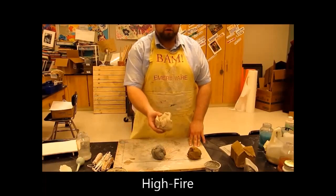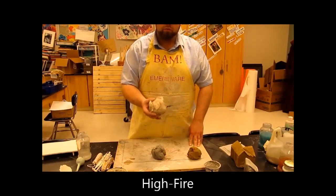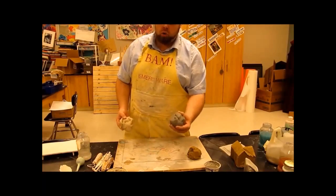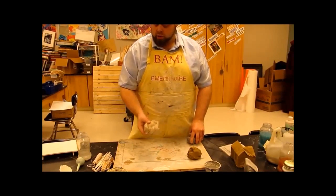Then we're up to the high-fire clay, which is the butter clay — that's what we like to call this stuff. The butter clay is a high-fire clay only. We put this into the kiln and take it up to cone 6, not cone 06. This one fires at about 1900 degrees.